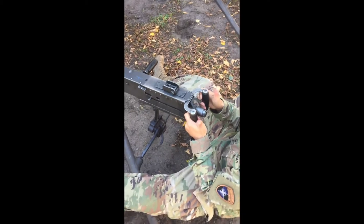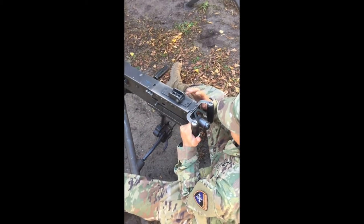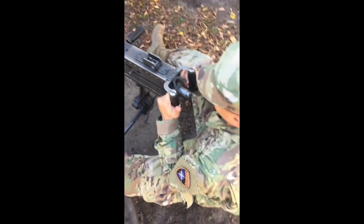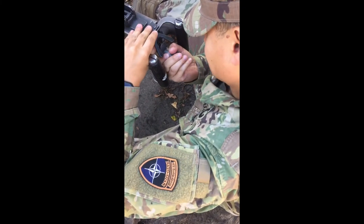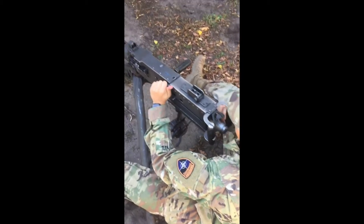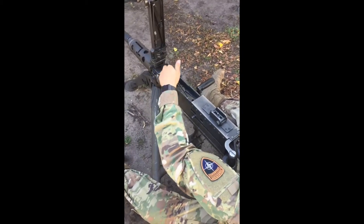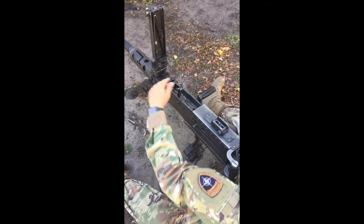After firing, unload and clear the weapon, removing all rounds and links. Place the trigger block on safe and unlock the bolt latch release. Raise the cover and lift the cartridge extractor, remove the ammunition belt from the feedway, place the cartridge extractor down.